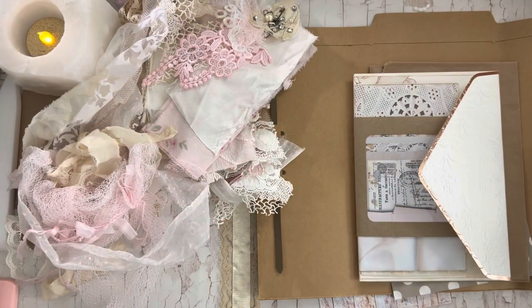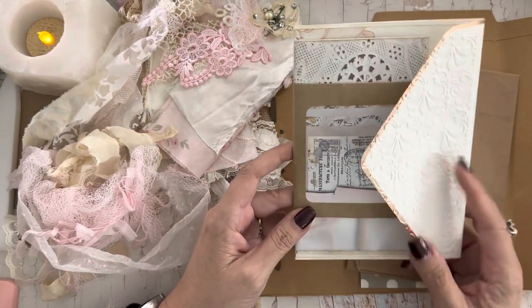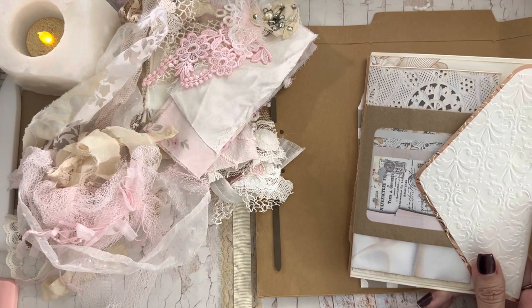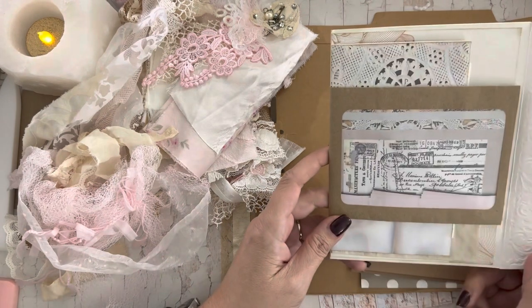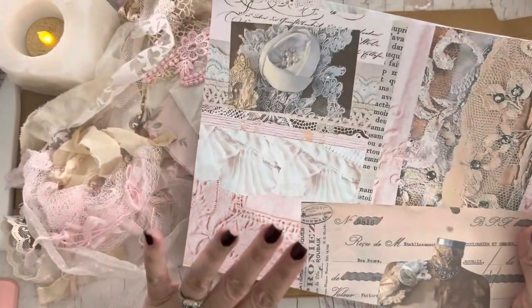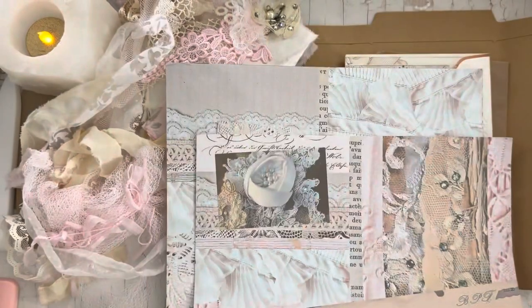Hi guys, Jennifer here. Welcome back to my channel. We're going to continue working on this journal that we started. It is a design team project for Oolala Vintage Treasures, using her crystal and pearls kit — the club kit called Ruffles and Roses. I'm using her digitals in here as well. This came with the Ruffles and Roses kit but you can also purchase the digital separately on her Etsy shop, so I'll leave the link below.